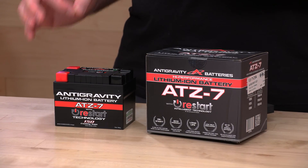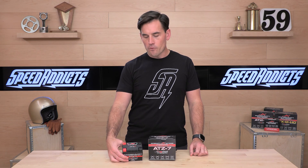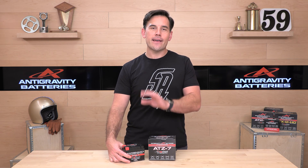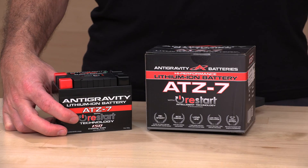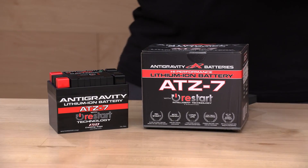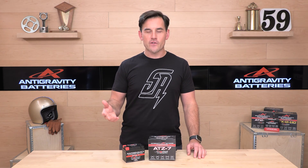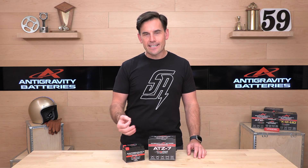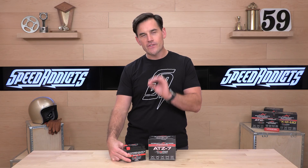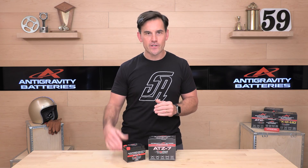Other cool things about Antigravity lithium-ion batteries, particularly this one and others suitable for everyday use, is their restart technology. It's kind of two technologies in one. Lithium-ion batteries do not like being completely drained, so they bake in a discharge-protecting technology — otherwise the cells can get damaged. So if you leave your ignition on or your bike's lights on out on the trail, and you come back and the battery is dead, all you have to do is get into your battery compartment, press this button, and it's going to unlock a reserve charge that's been saved for you to restart your bike and get riding again.